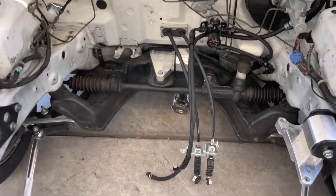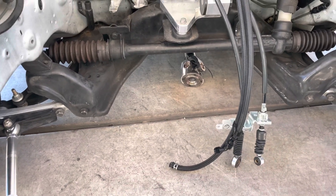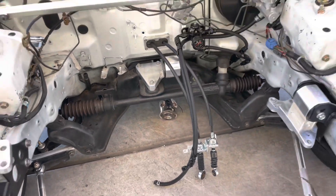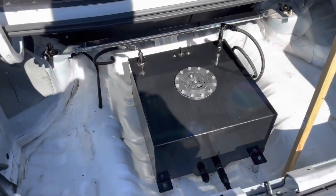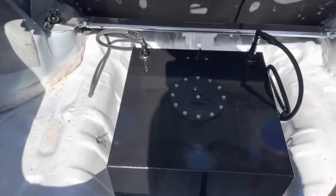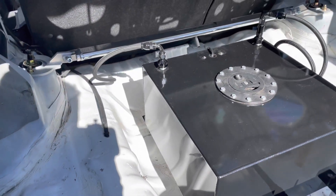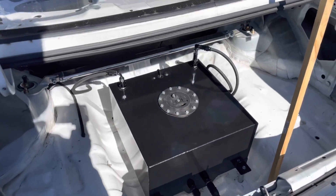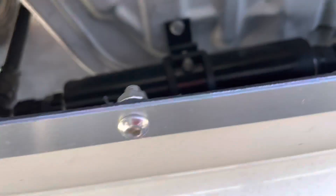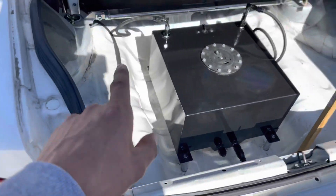I'll jack this bad boy up right now so we can get under there and show you a little bit more of how my driveshaft was installed and some of the other pieces I utilized. Just real quick before we go under the car, I wanted to show you guys my fuel tank — that's my custom setup, nothing too fancy, just kind of made it work. I do have a video on how I ran the fuel system, and I'll show you guys more of the fuel pump when we get under the car.